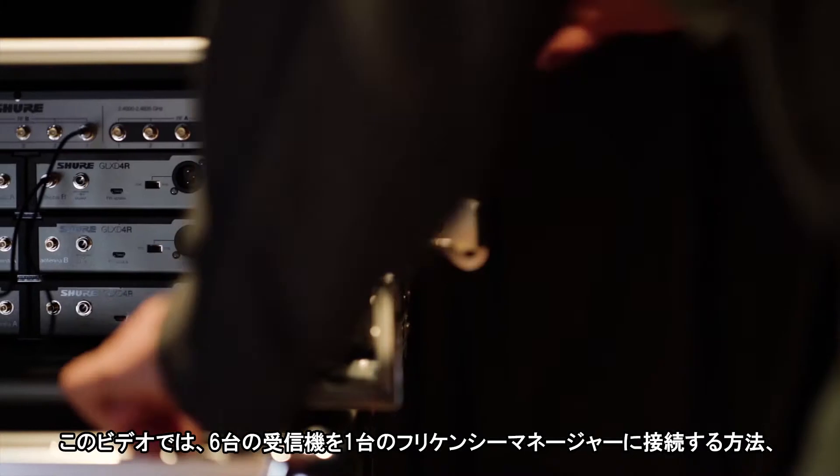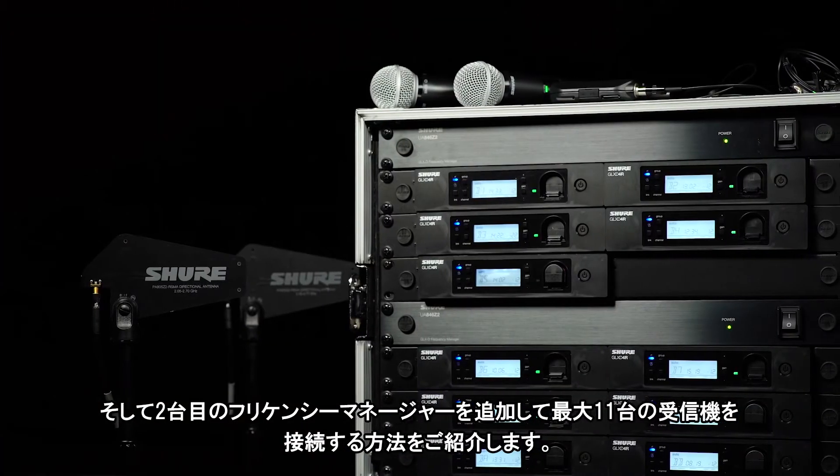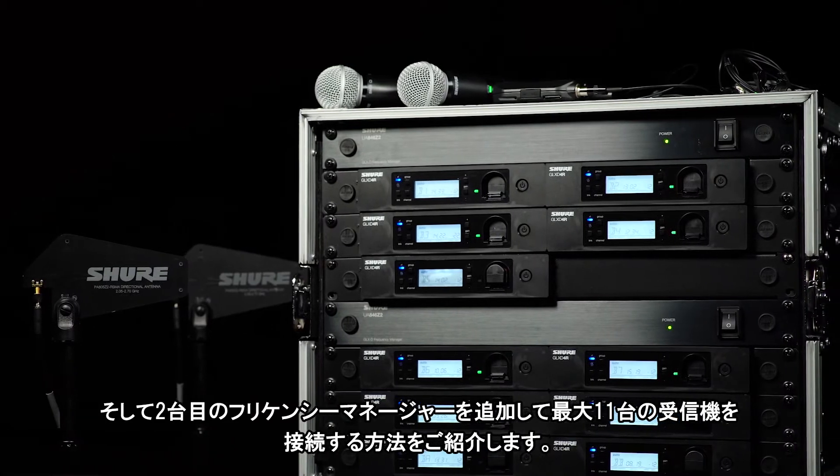In this video, we'll show you how to connect six receivers to one frequency manager, and then how to add a second frequency manager for up to 11 receivers.